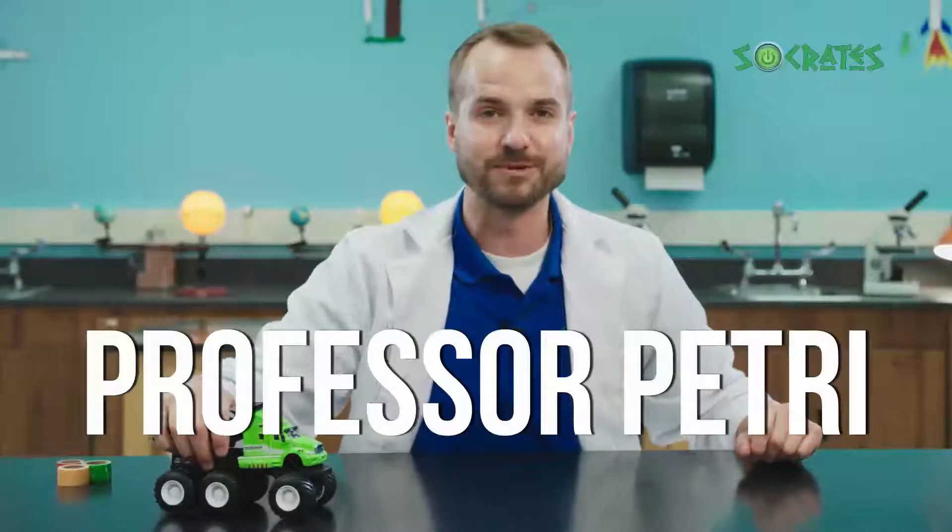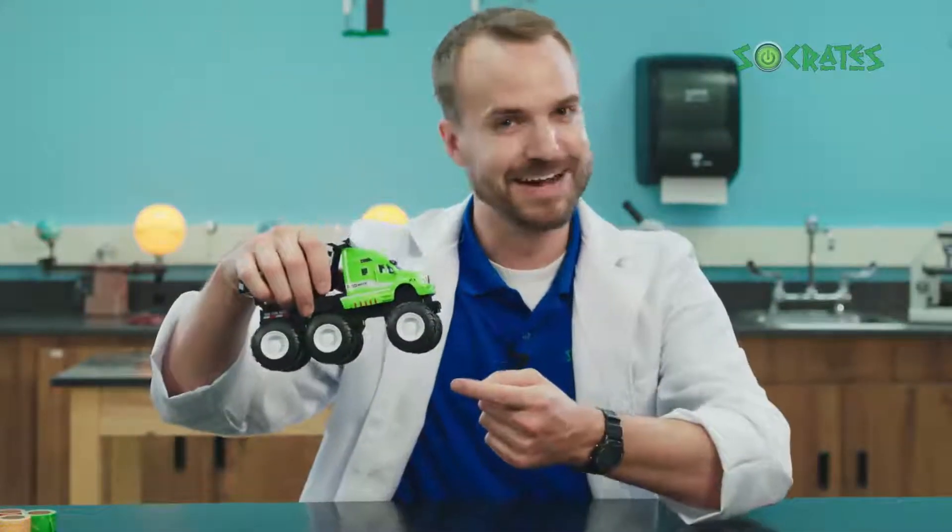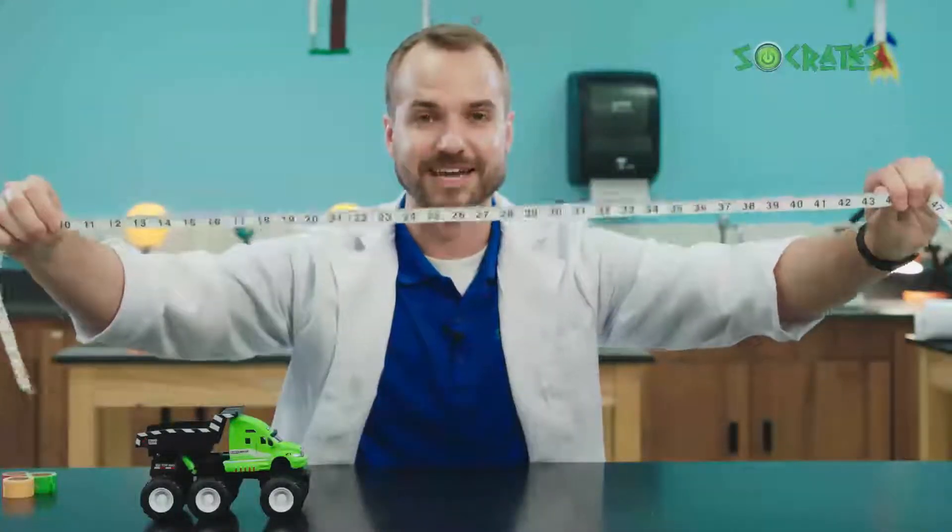I'm Professor Petrie and this is my truck. Today we're going to be learning about science using my truck. We'll use this truck, our hands, and a measuring tape to look at different pushes and pulls.